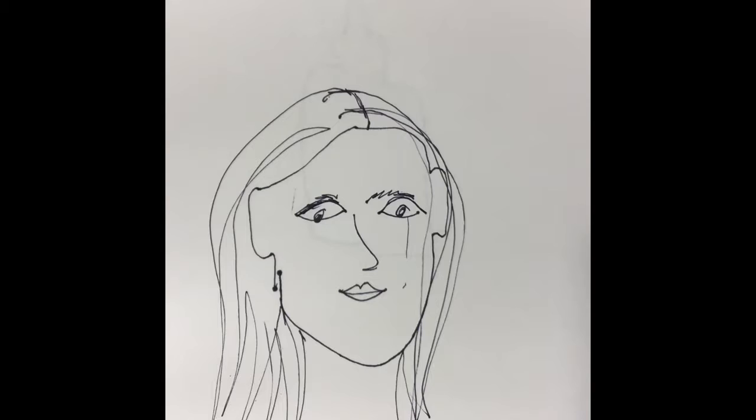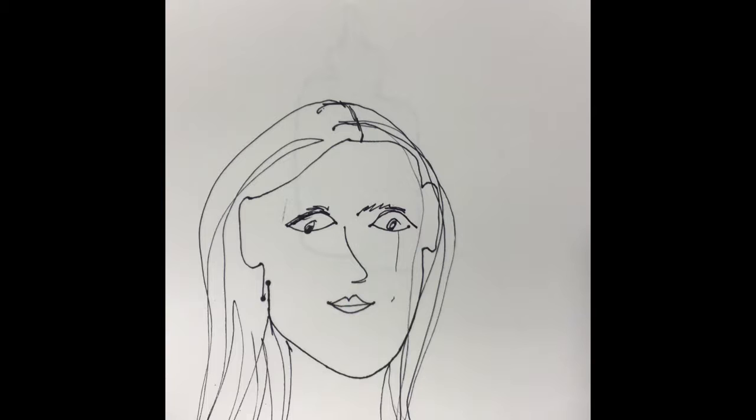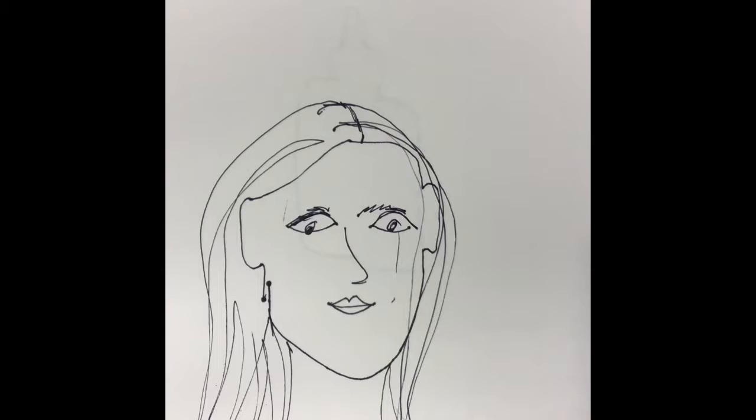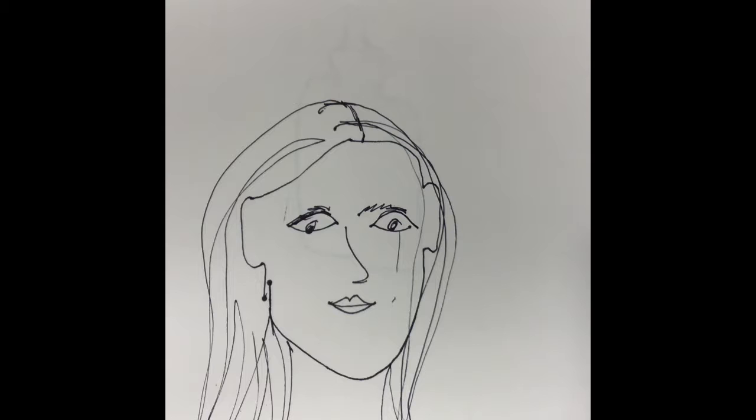Now that we've taken a look at Jean Dubuffet's work, we know that he used very simplistic portraits, just like the blind contours that you made, to create some really interesting patterns and color combinations for his art. So the first thing I want you to do today, take the blind contour face that you made last, and before we start turning it into a Dubuffet portrait, go back through and add a few things to finish off your portrait.